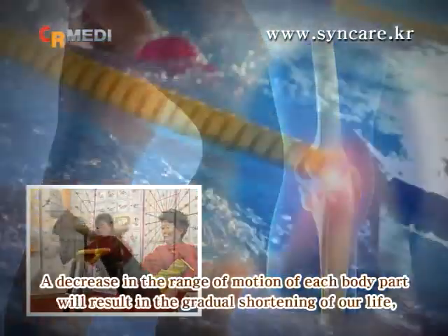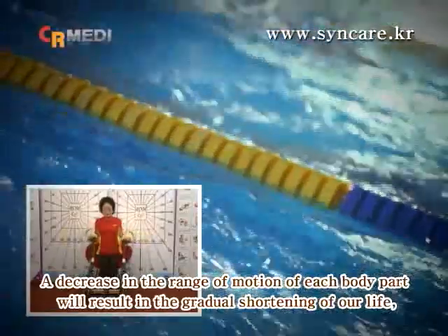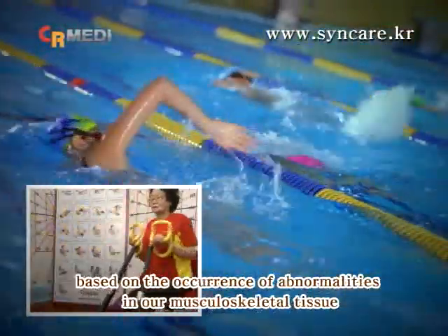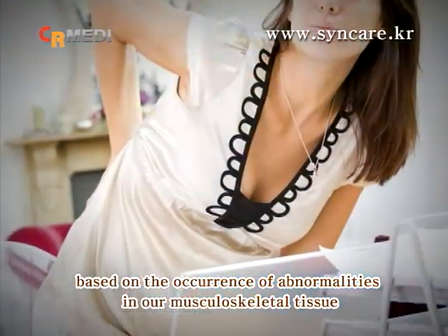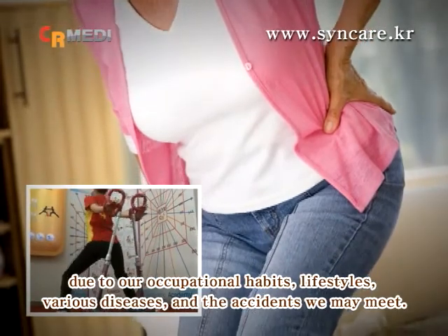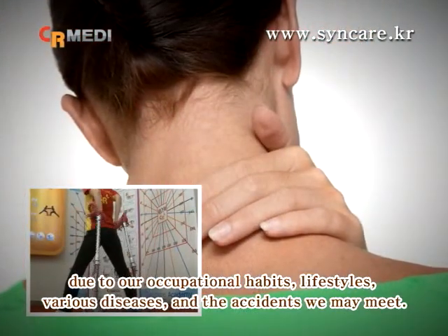A decrease in the range of motion of each body part will result in the gradual shortening of our life, based on the occurrence of abnormalities in our musculoskeletal tissue due to our occupational habits, lifestyles, various diseases, and the accidents we may meet.